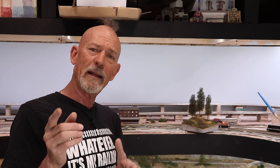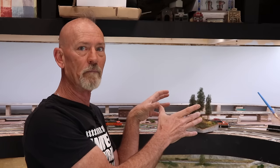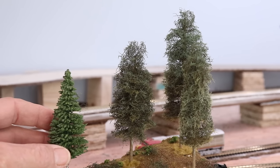I'm pretty excited about it, so I want to show you how I did that. I thought it'd be fun to just sort of build a little mini diorama to show you the entire technique and how it looks in a finished product, so we're going to get on that right now.